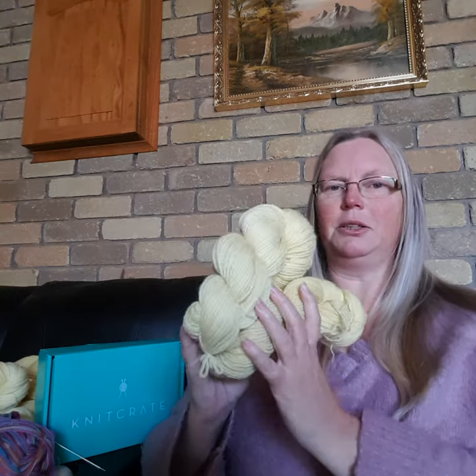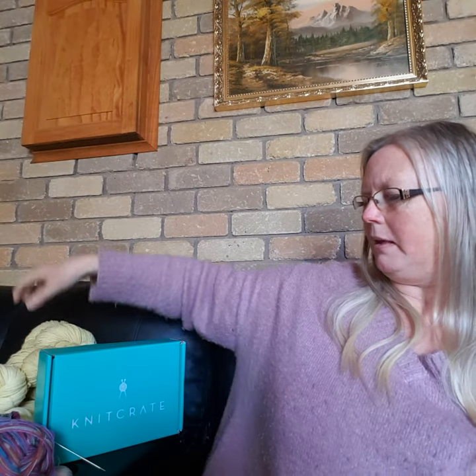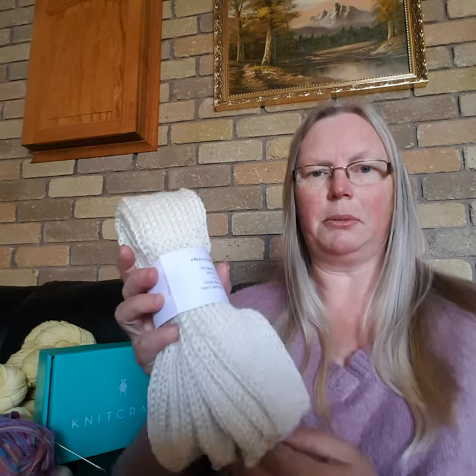I don't know what I'm going to use it for yet but I'm sure I'll figure that out. That's what we've been doing with dyeing. I got an exciting parcel in the mail yesterday which I'm going to be using for eco printing - these are sock blanks.